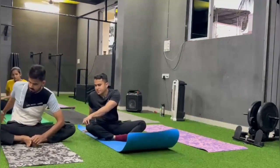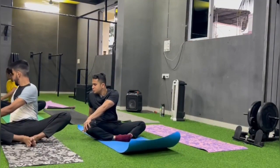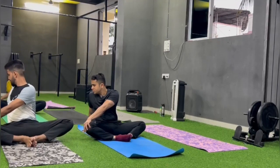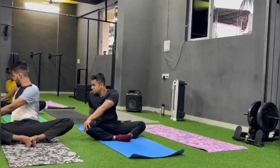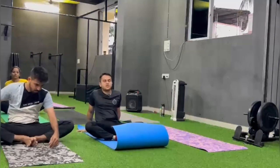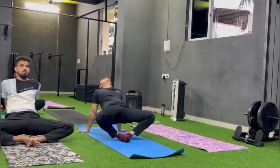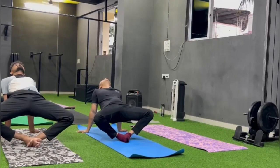Change. Left hand se right knee pakarna hai, right hand peeche. And twist. Look behind your right shoulder and try to increase the twist. Change. Both hands peeche, hip upar. And knees neeche flop karne ka try karo. Push your hips up.